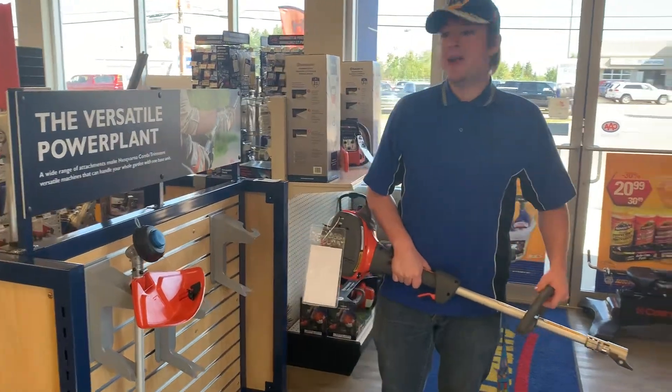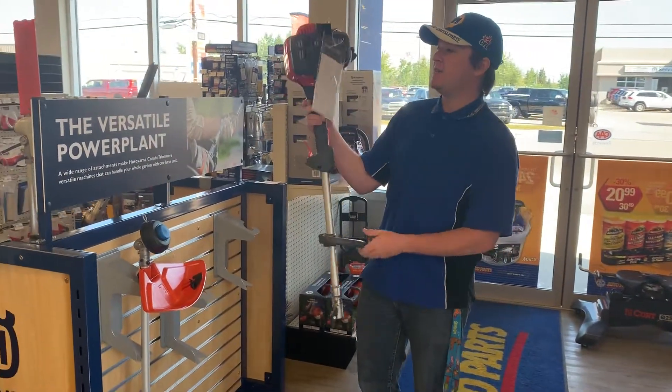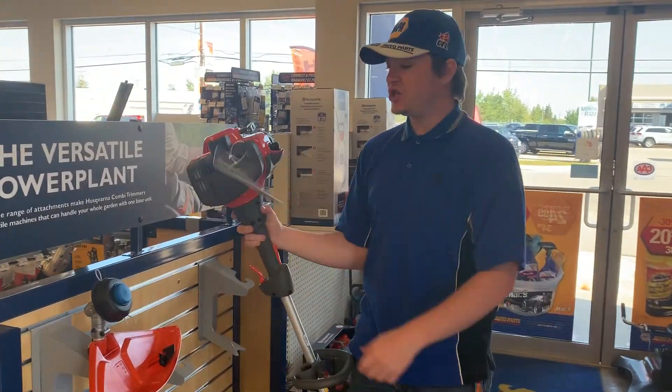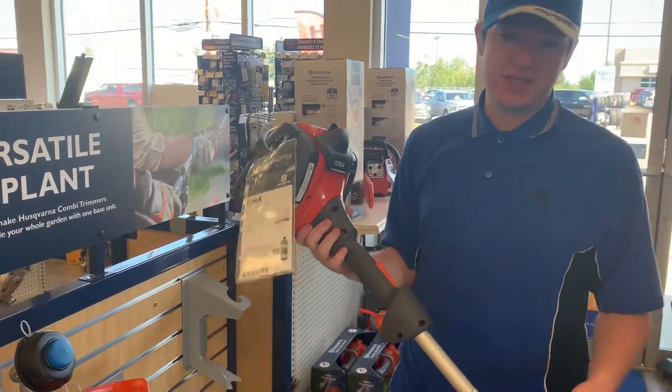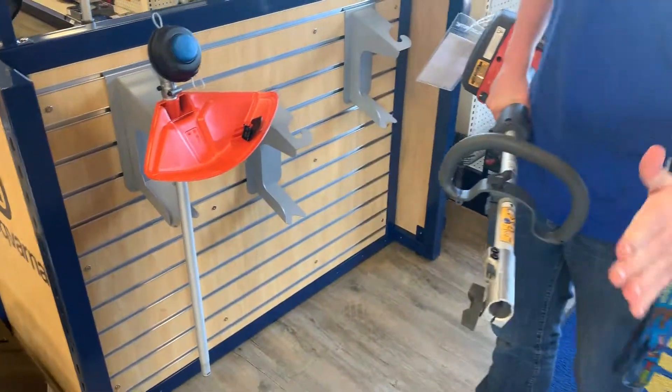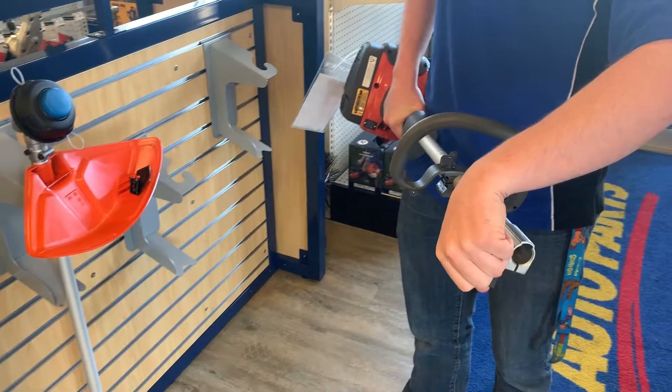Hey, this is Jacob down at Redwater Napa Husqvarna. Today I'm showing off the Husqvarna 129 LK. This is one of our combination trimmer machines. It comes with the trimmer head featured right there — it just slides right in here and locks. Super simple.